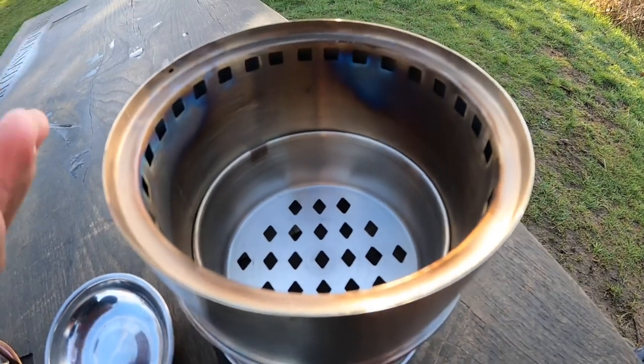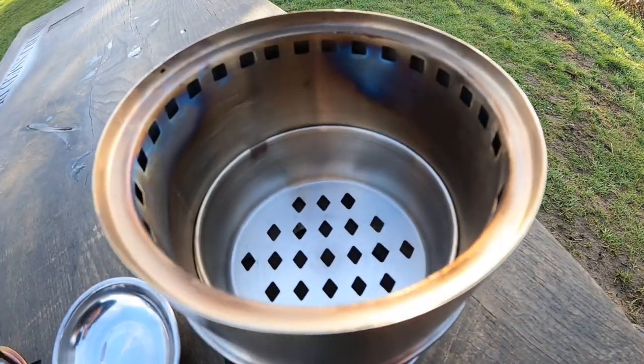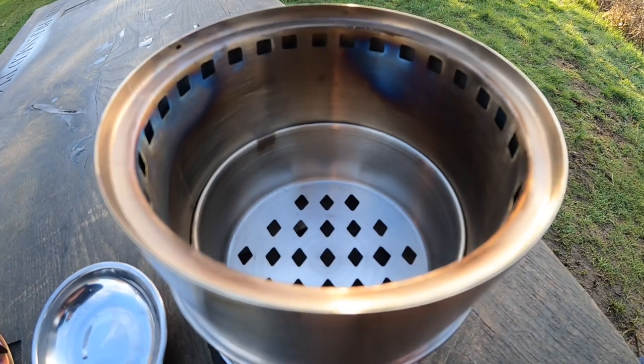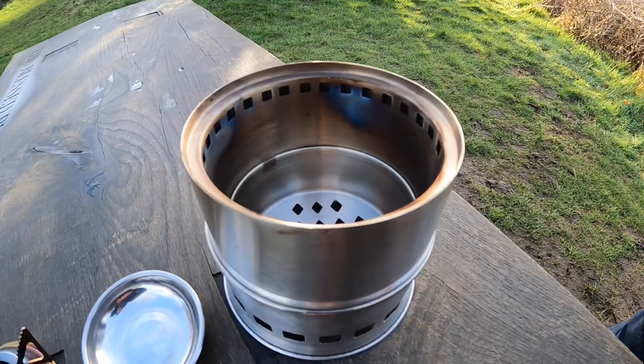...it heats up the air and kind of squirts it out through here, so you get a double flame — flame from the fuel and then flame coming out through these air vents on the side. So you get a quicker boil through having those two heat sources. Without further ado, I think we should get started.